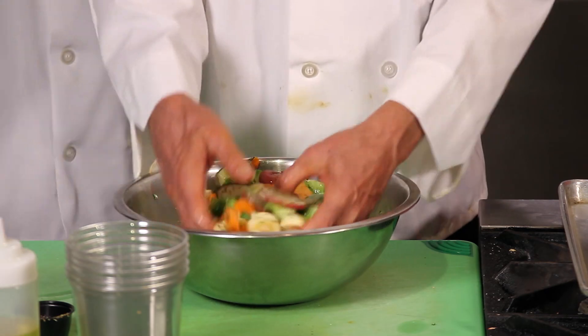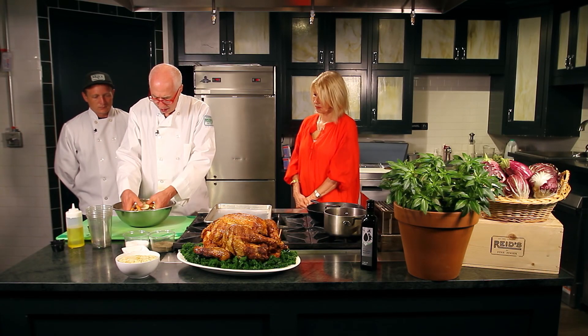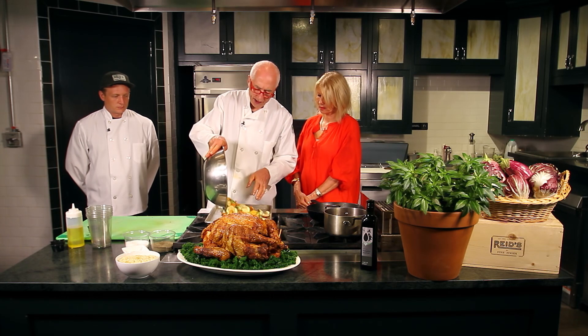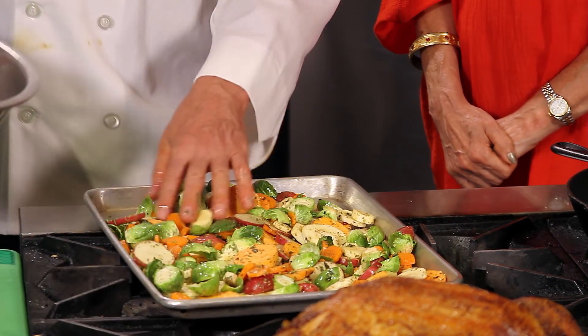We're going to just dump all of this right onto a roasting pan. The temperature of the oven should be at 350 degrees. We're going to toss this onto a sheet tray — one of your cookie sheet pans will work fine in the kitchen.